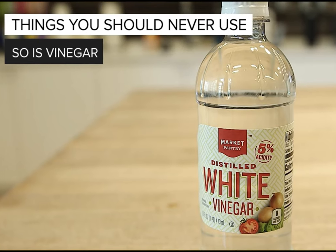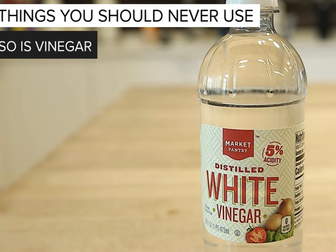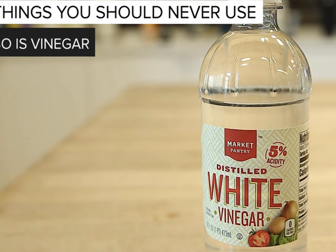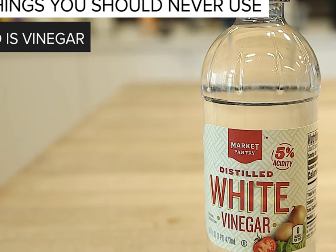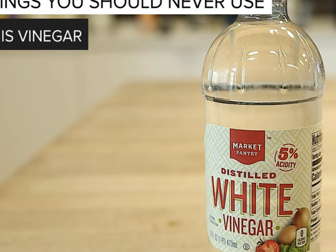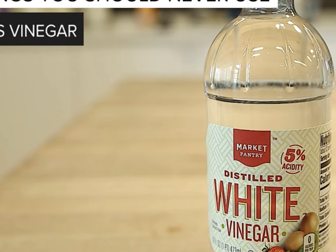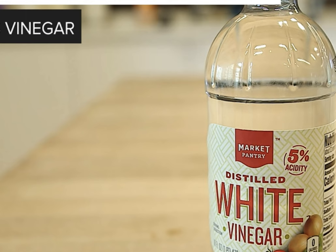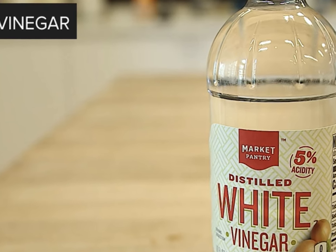Vinegar is another no-no — vinegar will strip the screen's oleophobic coating. You could use a very diluted vinegar to clean the sides and back of your phone, like a 50/50 mix with distilled water, but I suggest using water or a lower percentage of alcohol with your microfiber cloth instead.